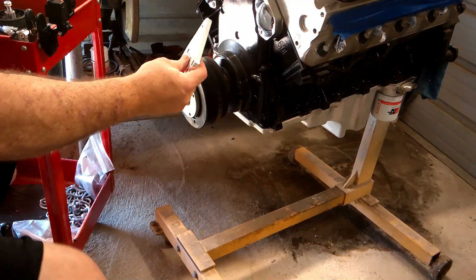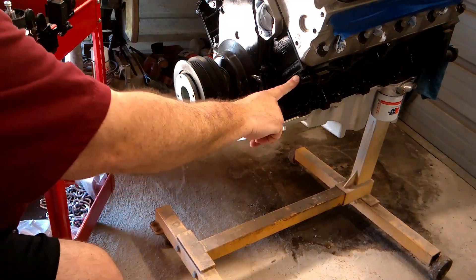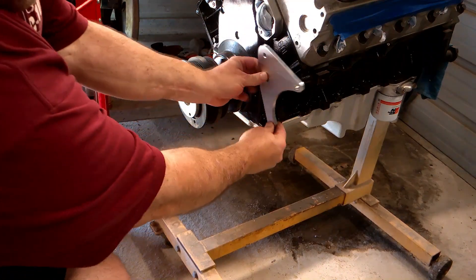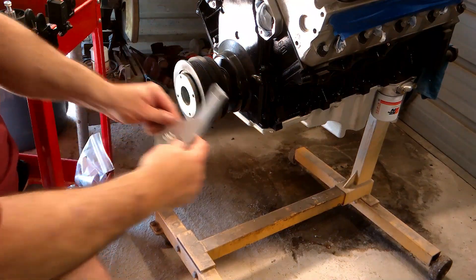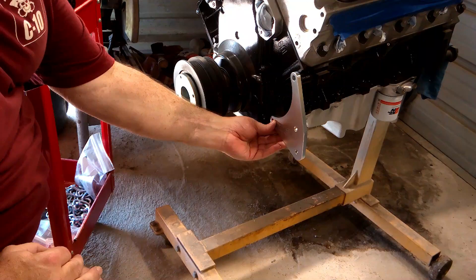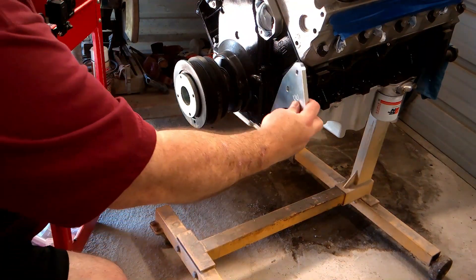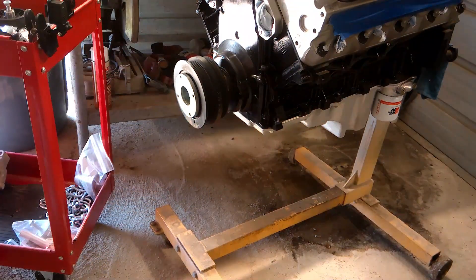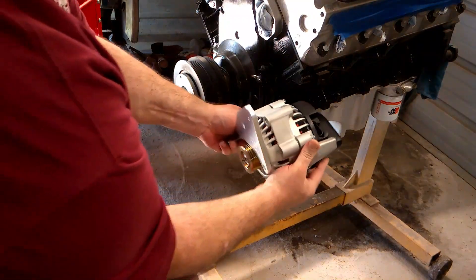Those of you who've watched before know I kind of do things my own way — what makes sense to me is what I do. These two hole locations are what we'll be using when we mount our bracket. The block will interfere and you won't be able to line this up properly. Dirty Dingo's instructions will tell you to mount the plate upside down and use that as a guide for where to drill your hole. I'd also like to confirm the back brace is in the right location, so we're going to see how this mocks up real quick.